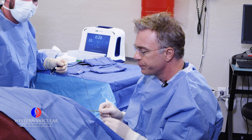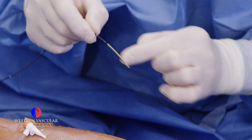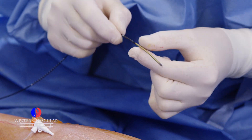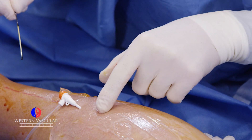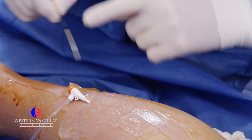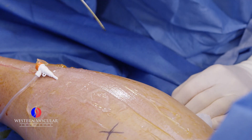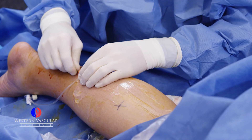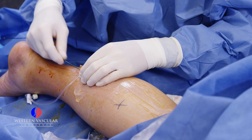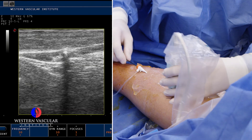This is the ablation catheter. It's a long catheter, but the tip is the most important part. This little copper-looking area here is the heat source element. What we're going to do is put that through a sheath. We've already gained access into the lesser saphenous vein, and we're going to insert this at the right distance up the dilated lesser saphenous vein. Then we're going to put some numbing medicine around it to prevent any heat distribution or pain in the tissues during the procedure.